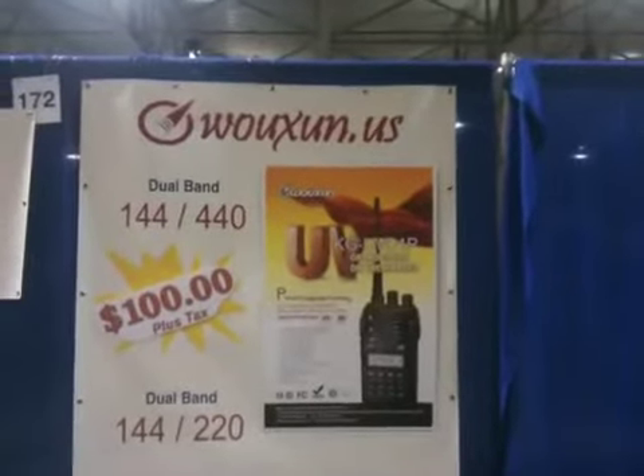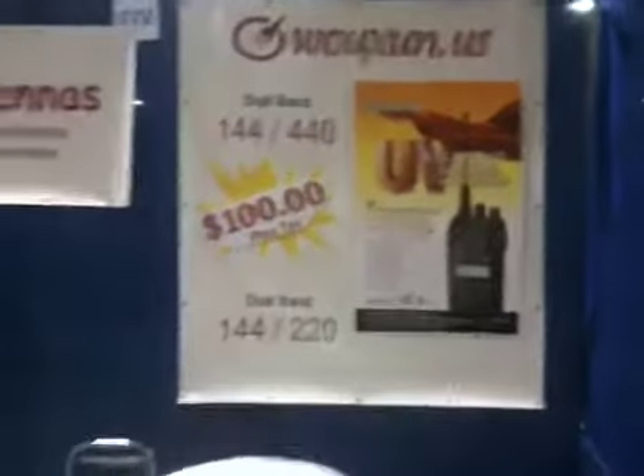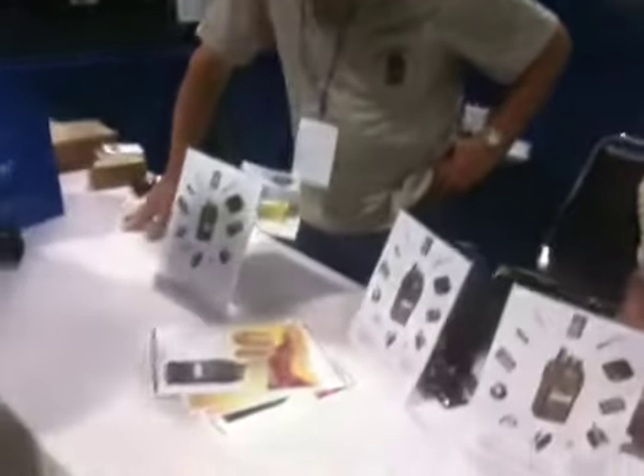How many have you sold today so far? About four. Four? That's good, just sitting here. I'm going to come by at 8 o'clock tomorrow, or 8:05 tomorrow, to see how many are left.